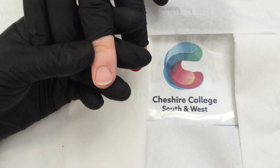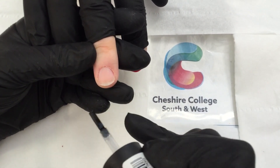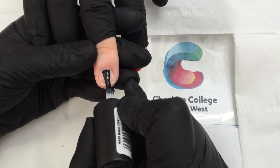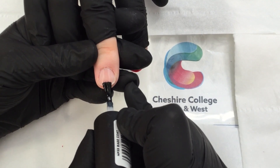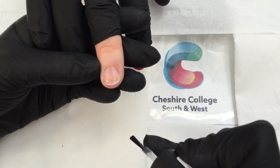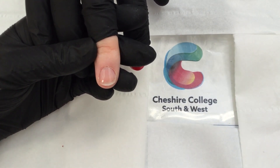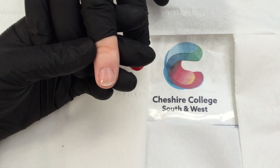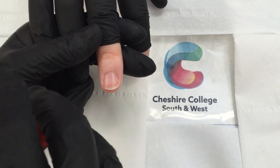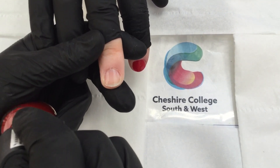I'm going to start with base coat. Base coat is used to create a nice even surface on the nail and it also helps the polish stick to the nail. I'm going to try and go in three movements — one in the middle, one on the left, and then one on the right. Then we go to color coat.